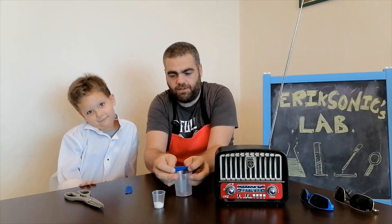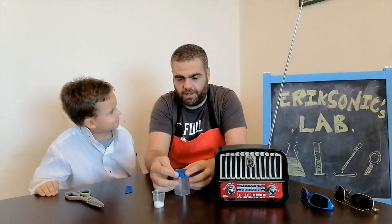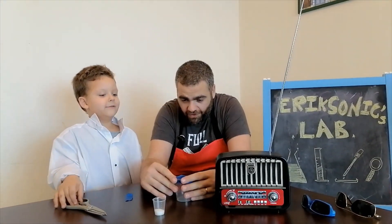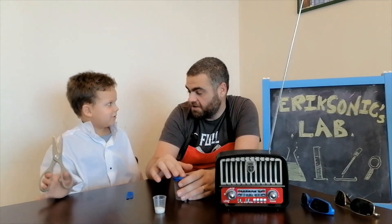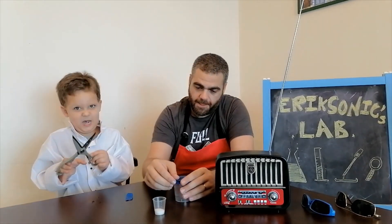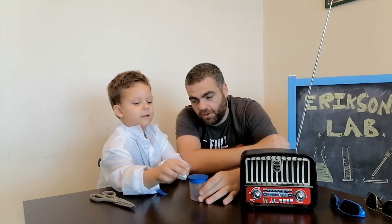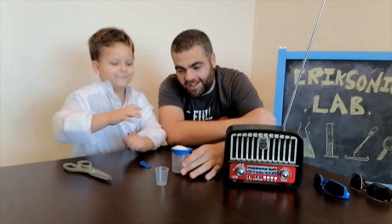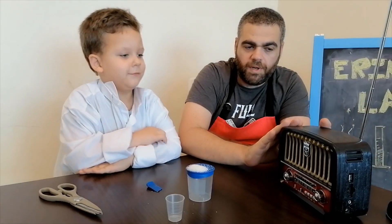So you bring the measuring cup and put the balloon on it like this. Have you ever seen sound? You hear sound, right? So now we're gonna see sound. I want you to put the sugar here on the balloon. Put it all — yeah, yeah. That's gonna be messy. Mamani will need to clean it.